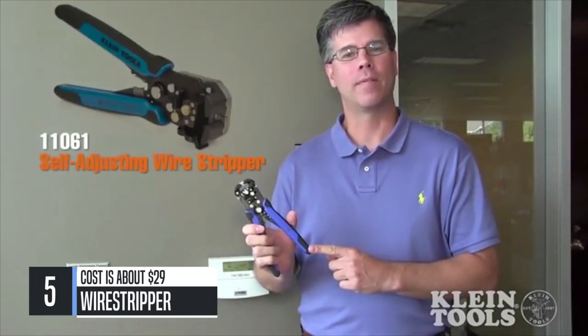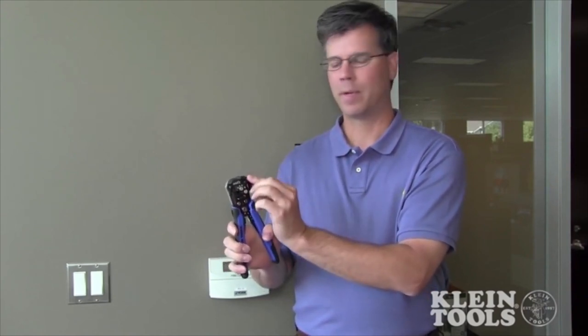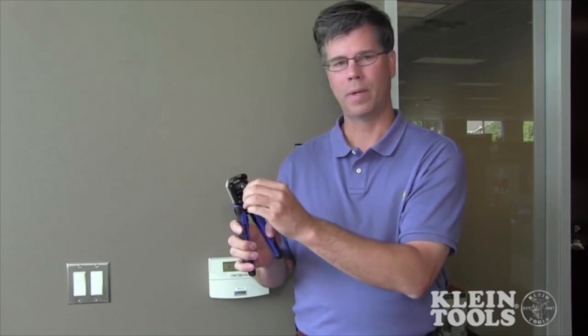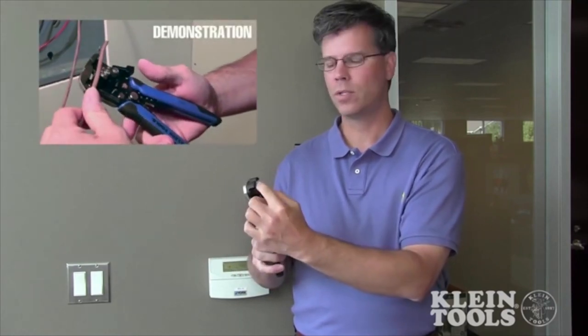This is the new Klein 11061 self-adjusting wire stripper. This is a great tool for HVAC applications specifically, because it allows you to strip the outer jacket of thermostat wire, and it also allows you to strip all the individual wires associated with that — whether you have a 5, 4, 3, or even a 7 conductor — because of the automatic self-adjusting heads. There's a thumb wheel that allows you to adjust the tension that comes down on top of the wire, and another adjustment for the wire stop. Depending on the length you're looking at stripping, this allows you to do that.